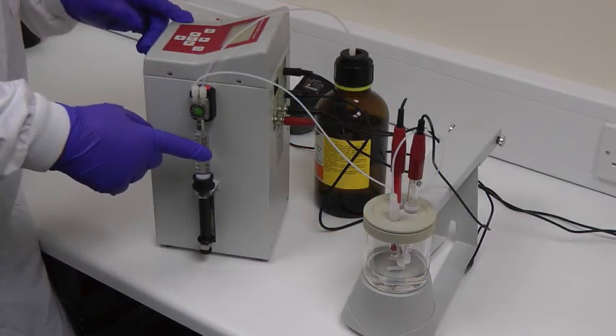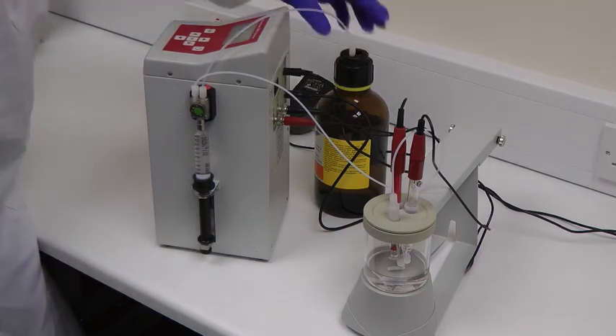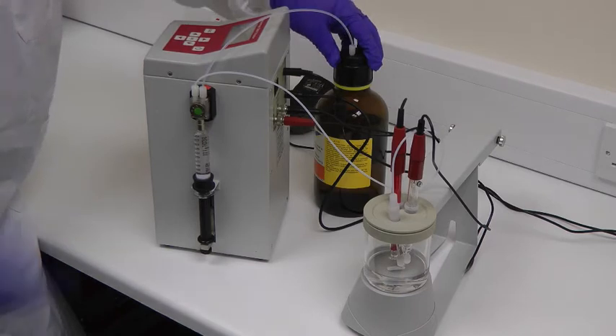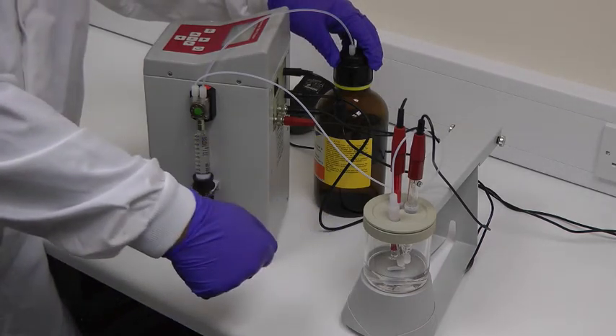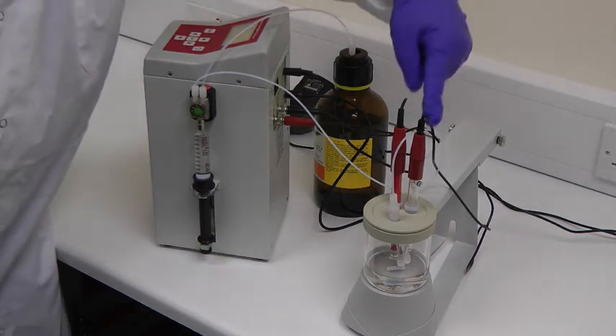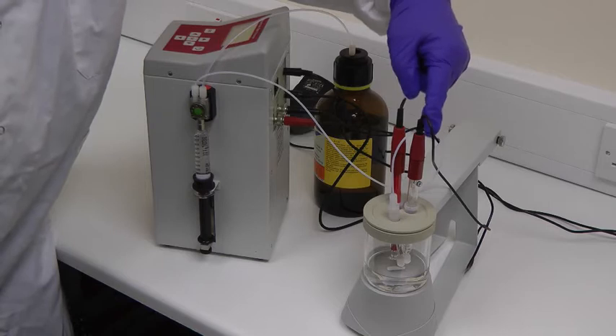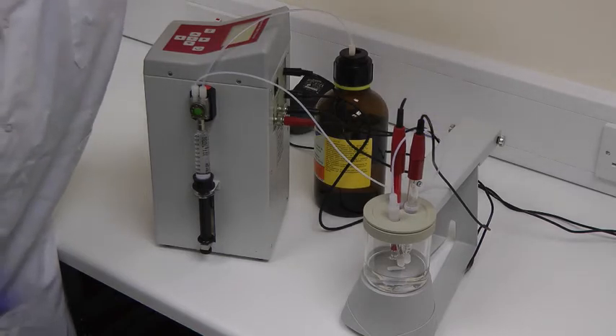The instrument has a single syringe, which is used for delivering the alcoholic potassium hydroxide used to titrate the acid in the sample vessel. The measurement of the acid-alkali levels is determined by two electrodes: a pH electrode, which senses the response to the acid levels, and a reference electrode, which are both connected to the back of the instrument.